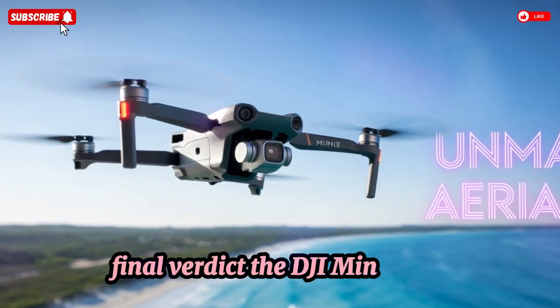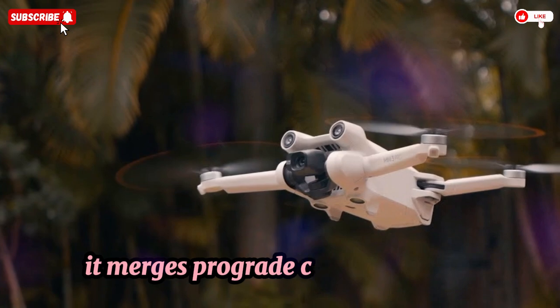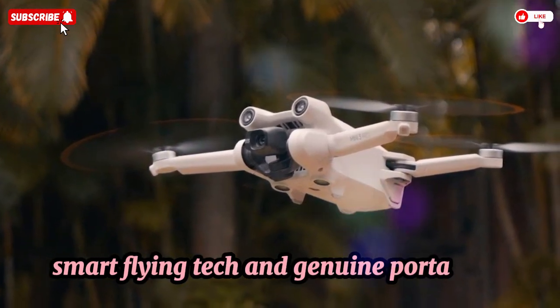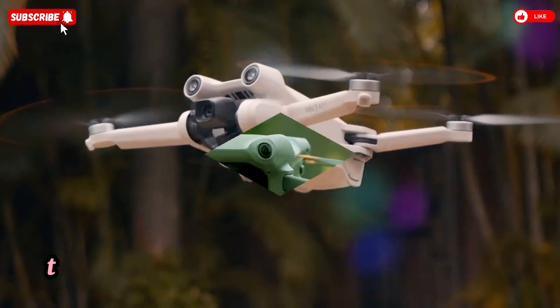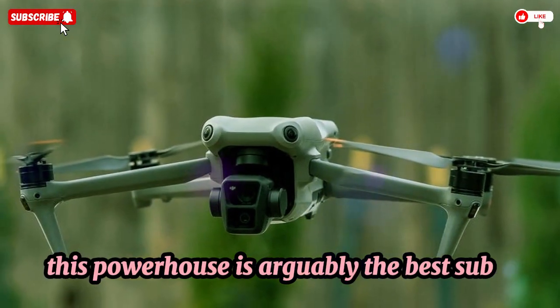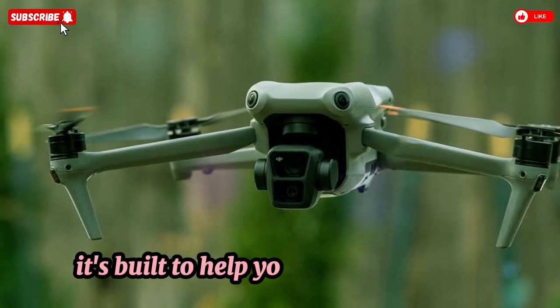The DJI Mini 5 Pro is proof that size doesn't limit potential. It merges pro-grade camera systems, smart flying tech, and genuine portability. Whether you're stepping up from a smartphone or upgrading an older Mini, this powerhouse is arguably the best sub-250g drone yet — it's not just fun to fly, it's built to help you tell better stories.